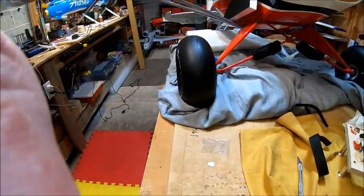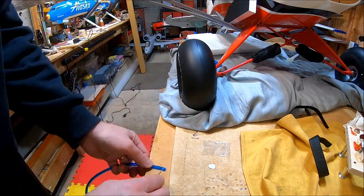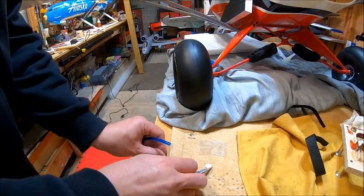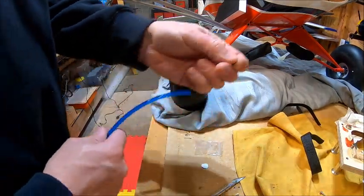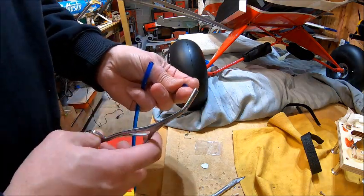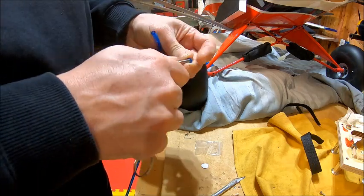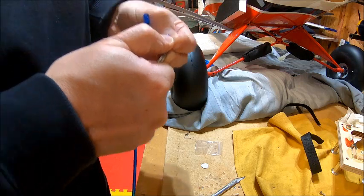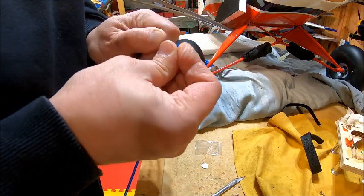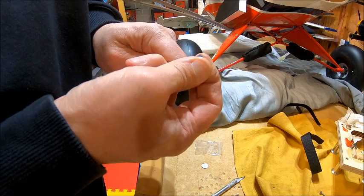Let me cut down here so we can see. I am going to take a little bit of my fuel line here and I am going to cut off probably about three or four millimeters worth of this stuff. Now I am going to take a pair of expanding hemostats like this and I am literally just going to push this end over the hemostats like so. It is Tygon tubing so it is going to be tight, but you can do this.